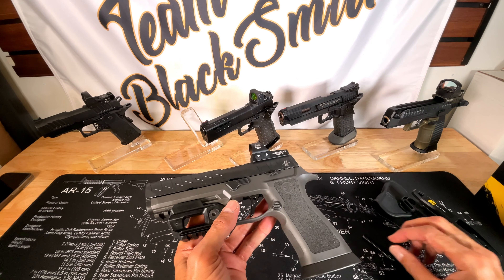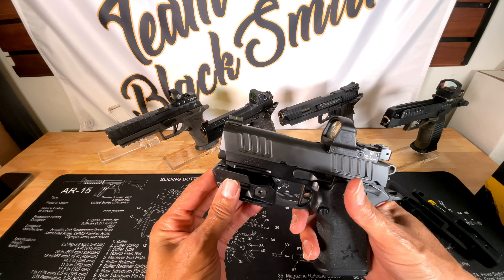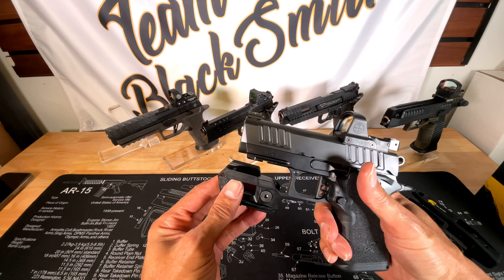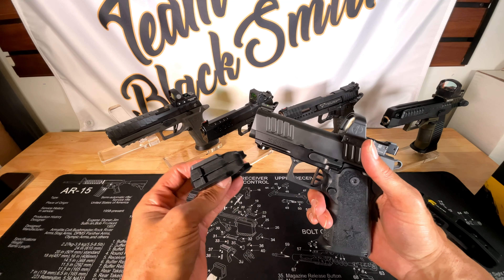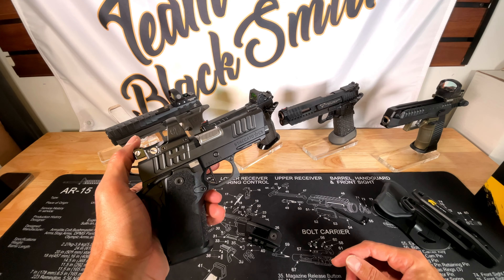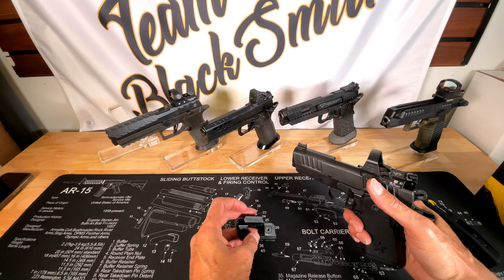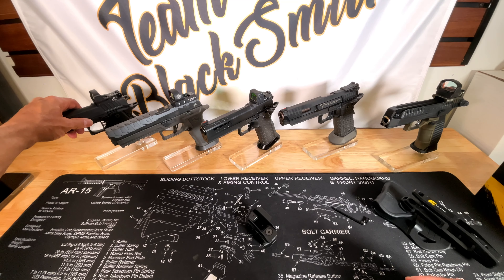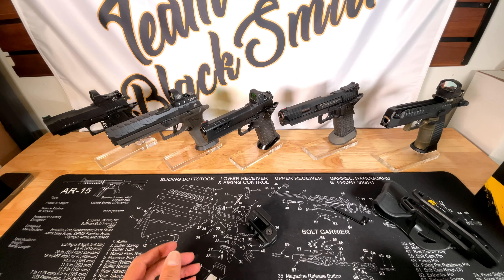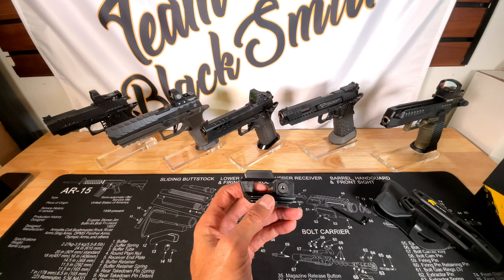Next, the Staccato CS - one of the most compact guns I have - and it definitely does not fit. The picatinny rail does not come out far enough for it to attach. So there you have it: it definitely works for commander and government size guns, but once you get into the really compact guns it falls a little short and will not attach.